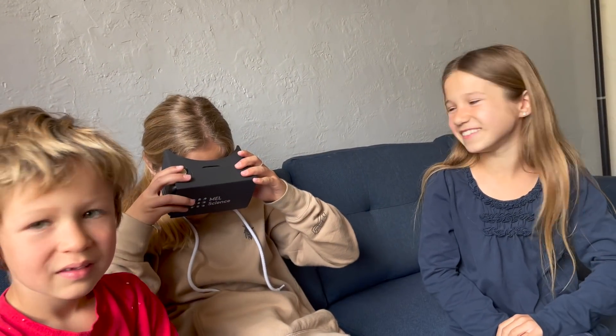Alright, good times people. Bye bye. Oh — somebody's calling me. Oh my god.